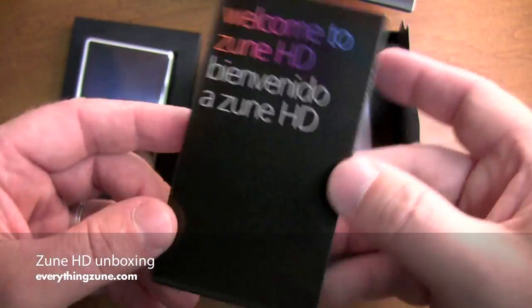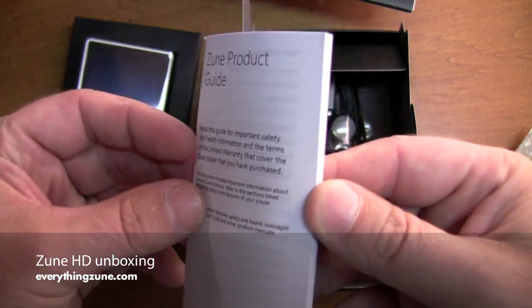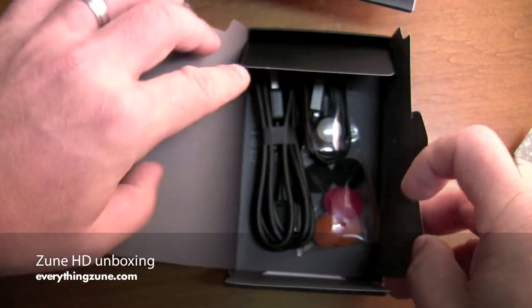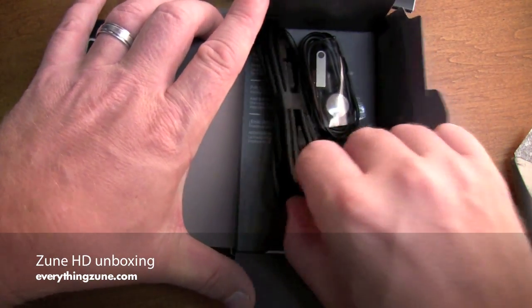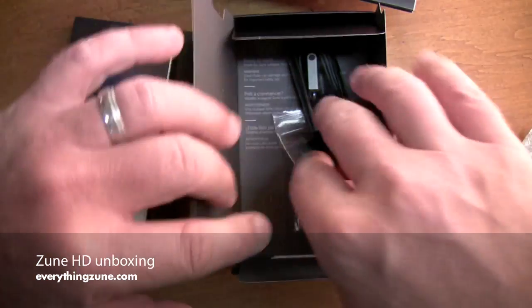See plenty of information there, we'll get to that later. Product guide, which we will not be reading. And let's see what we have here — standard USB cable, connect to your PC.